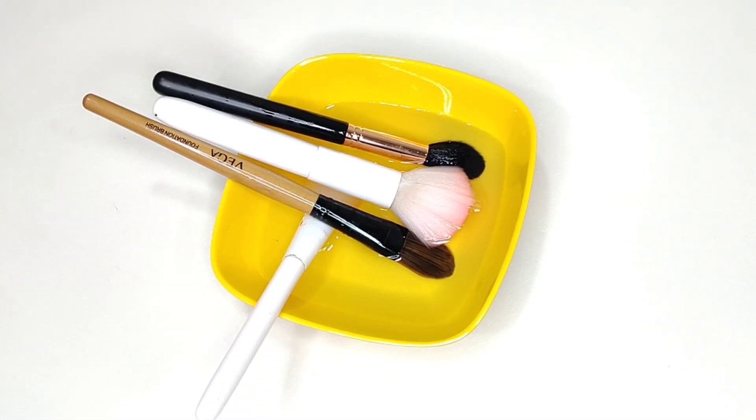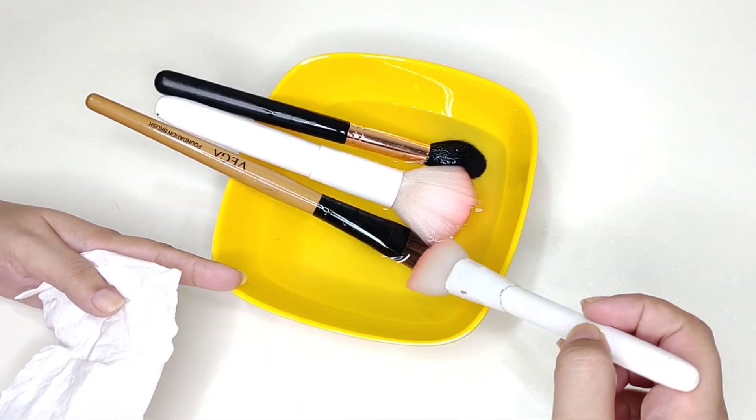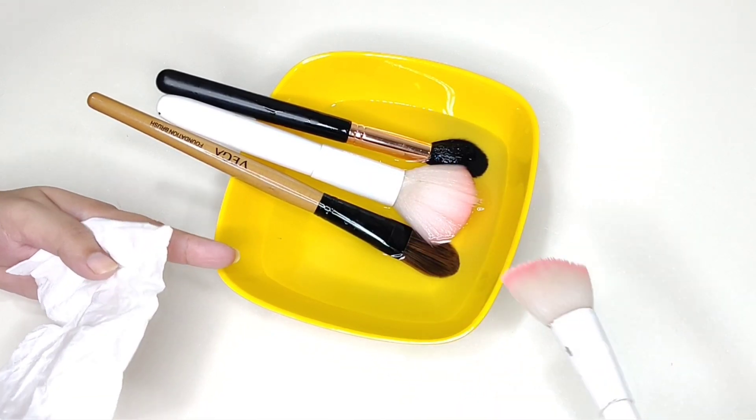Make sure that no one's shape is changing. After that, I will start wiping the brushes and keep them for air drying. Take care.